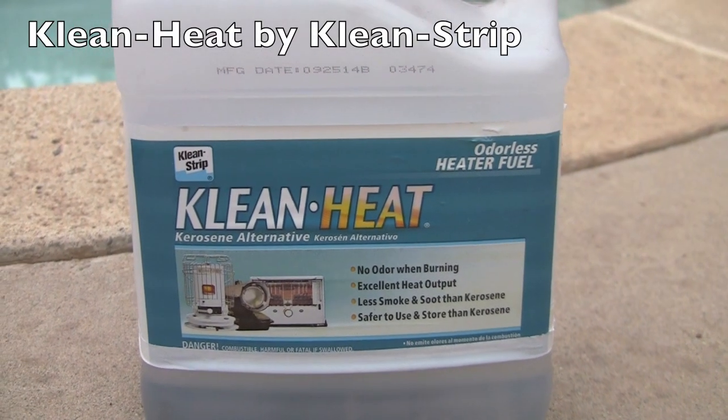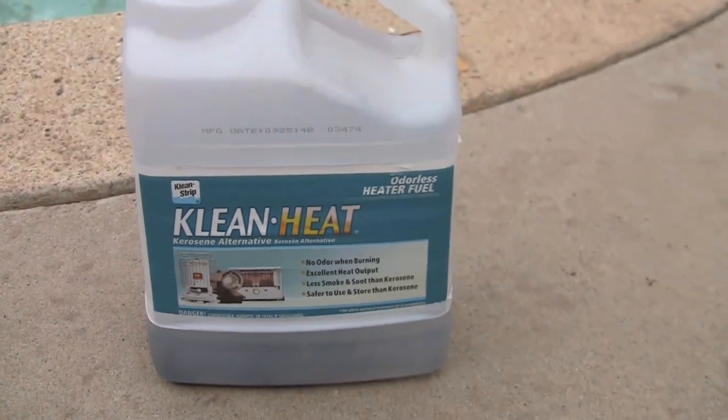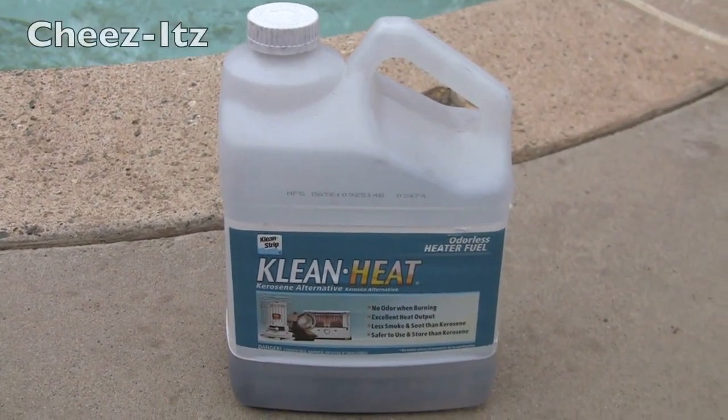Clean Heat by Clean Strip — it's a kerosene alternative without the stink. Clearly they had the same speller as Cheez-Its.